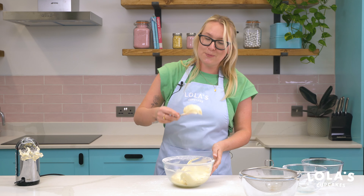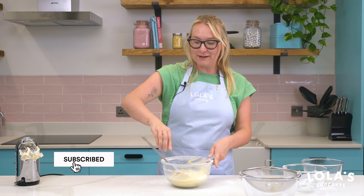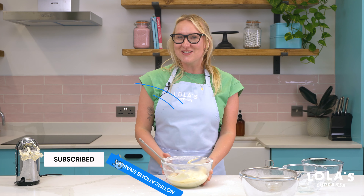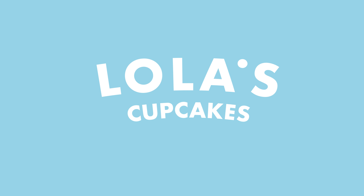And there you have it — our beautiful Lola's classic cream cheese vanilla icing, perfect for any red velvet cupcake or cake, or any baked goods that you want to make at home. Celebrate with Lola's at lolas.com.